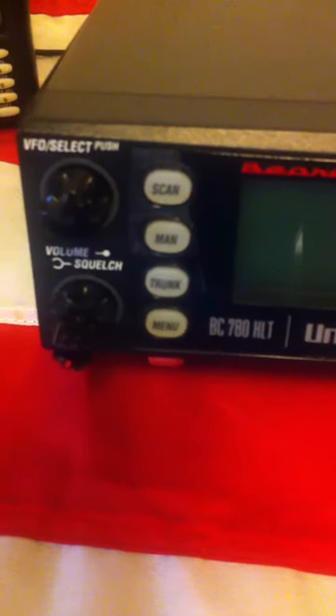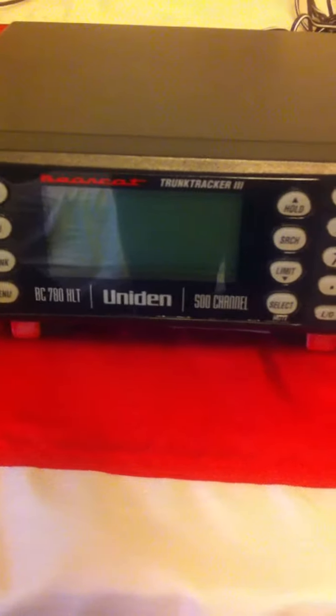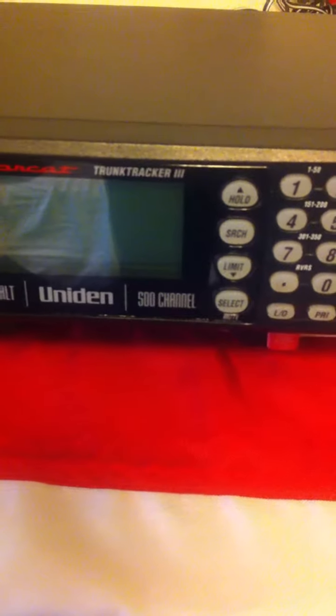He was sending me a package, and it was supposed to be a charger and a battery for a scanner, but he sent me some other items as well.